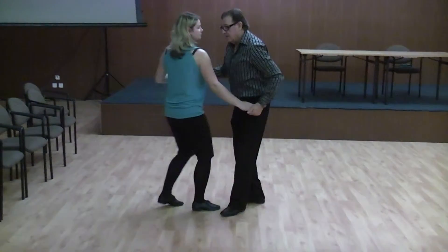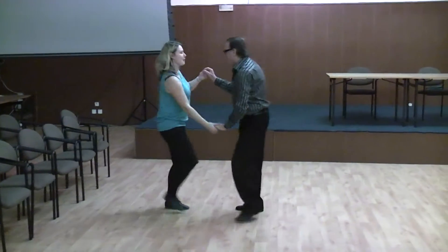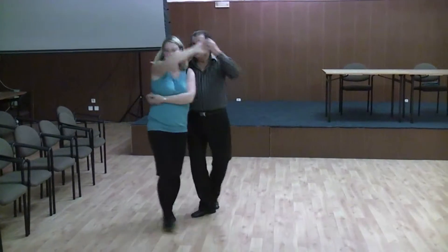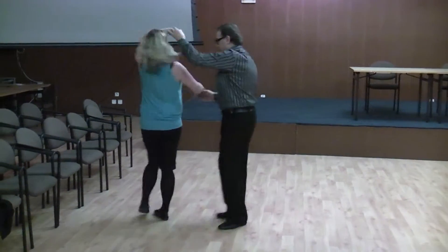That's it. Now you can do a little roundabout. One, two, three, four. Up she goes. One, two, three. In. Right and right. Forward. Pull. One, two, three. Cross over.